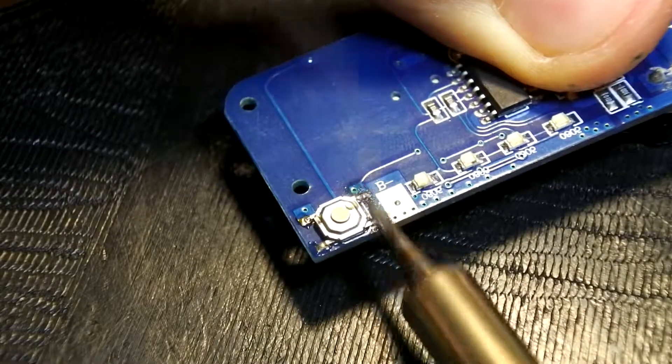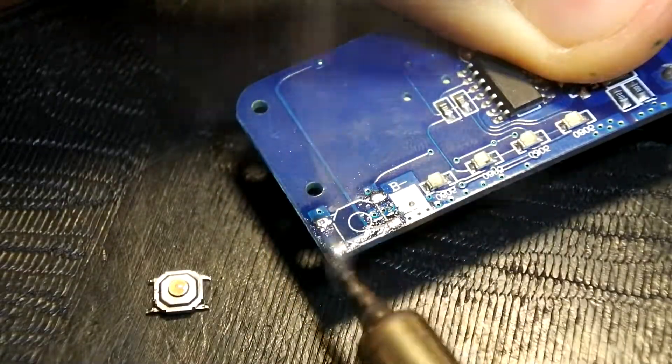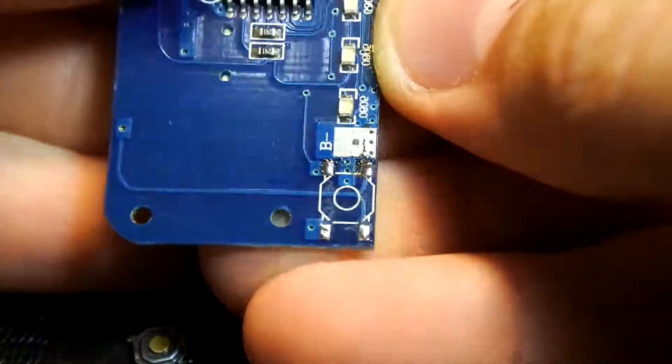And now it's time to solder a new button to our PCB, of course using wires with length near 5 cm.